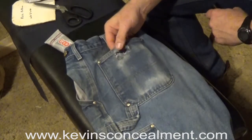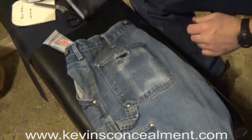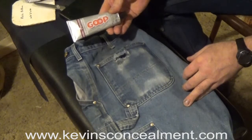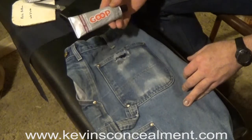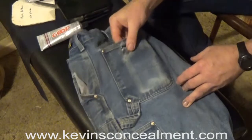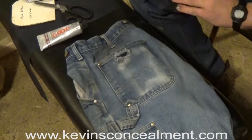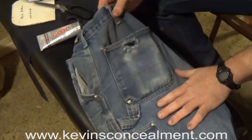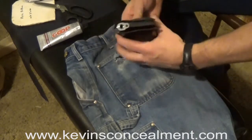The glue has had time to set and the patch is in there solidly. As long as you used the right kind of glue — Amazing Goop household cement, remember that name — if you can't find it in a store, Google it; you'll probably find it on eBay or Amazon. As long as you use that glue, it will survive washings, and that patch will outlast the jeans. With that patch in place, you are set to comfortably and securely carry your Kevin's Concealment wallet holster.